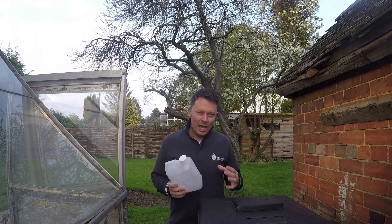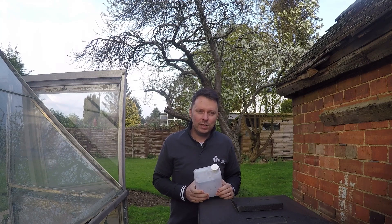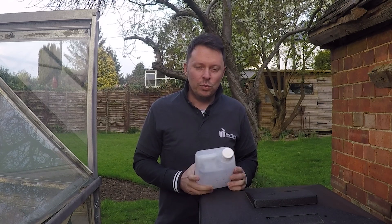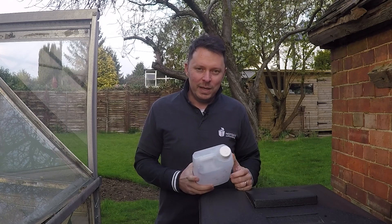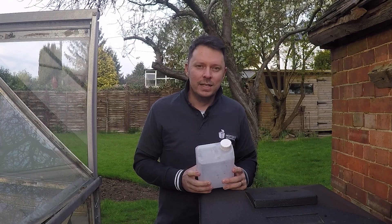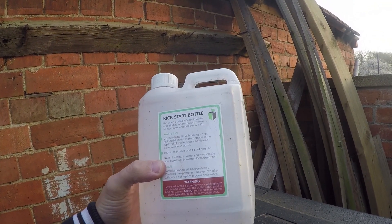The best thing to do is give everything a good stir through, agitate the waste so the air is running through it and there are air pockets created. Then we just need to fill the bottle with boiling water, but we also need to add in some new fresh waste as well, and that'll help maintain the temperature once the heat from the hot water bottle has dissipated.